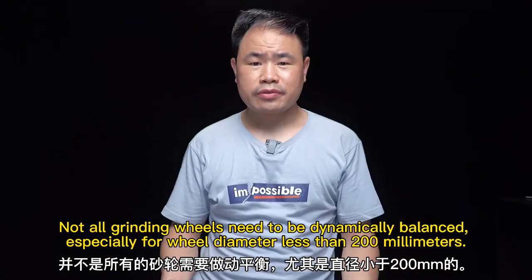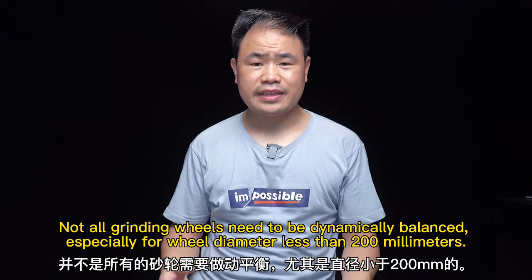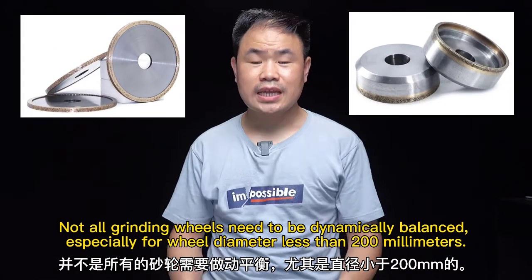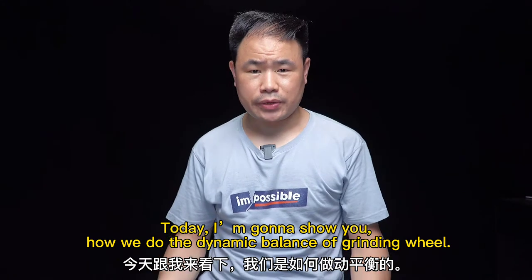Not all grinding wheels need to be dynamically balanced, especially for wheels with a diameter less than 200 mm. Today I'm going to show you how we do dynamic balance of a grinding wheel.